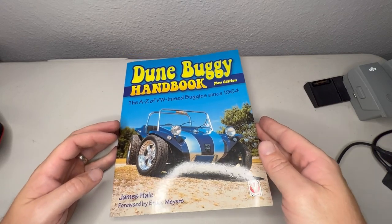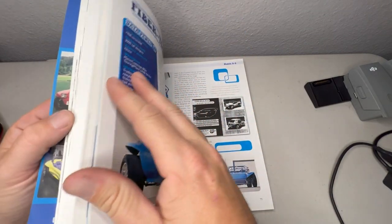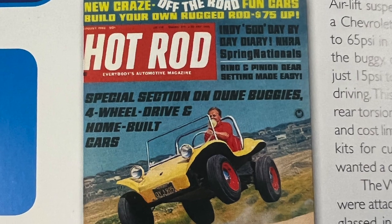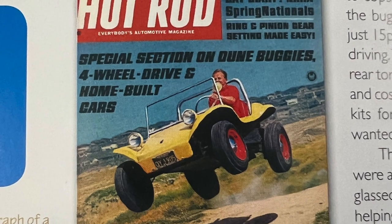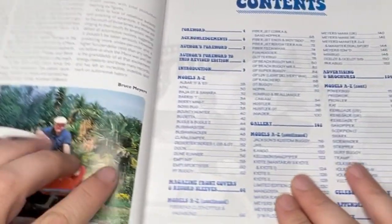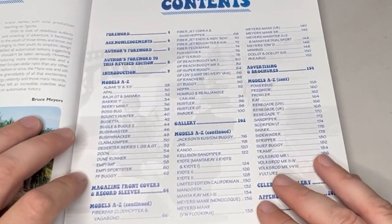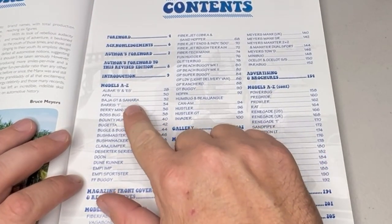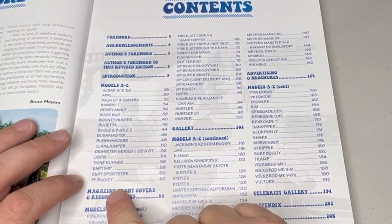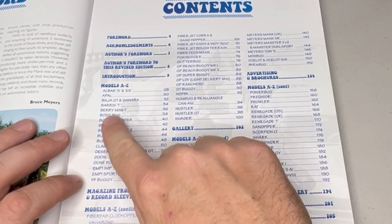One of my goals for my dune buggy is to figure out what manufacturer my body is, and one of the greatest things is right here — you've got all of the different manufacturers listed, A to Z, all the way down to Volksrod, Vulture. Someone really loves dune buggies more than me.